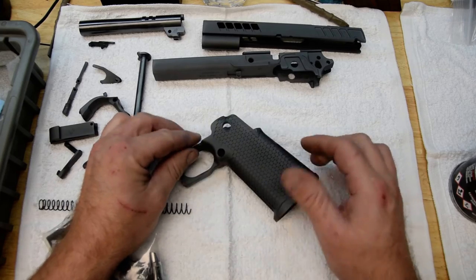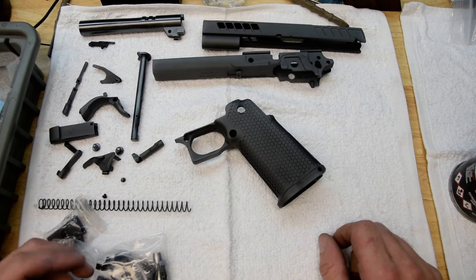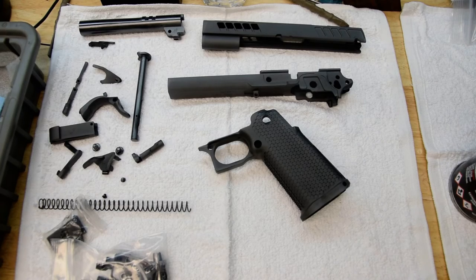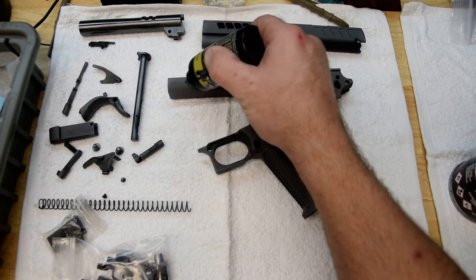This is what it looks like when it comes to us from the factory — it is grey. What you need to know about DLC or any of the PVD coatings: Ionbond is a brand name. Think of Ionbond like the Kleenex of coatings.